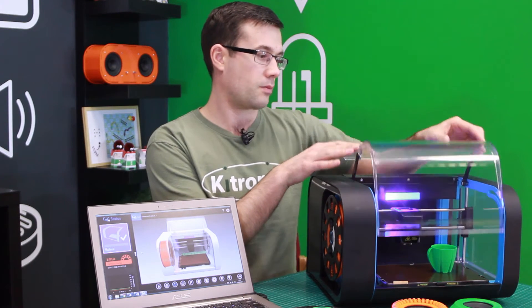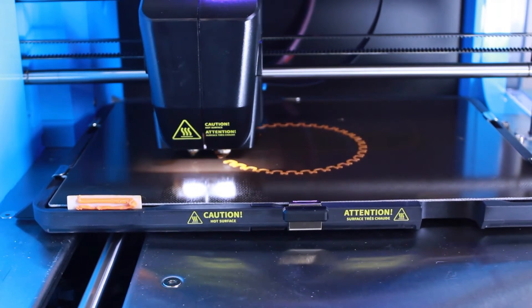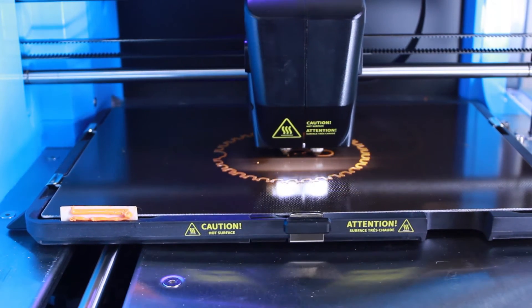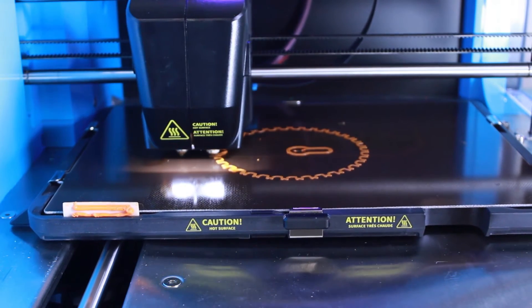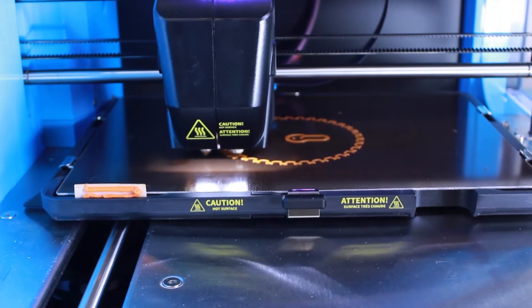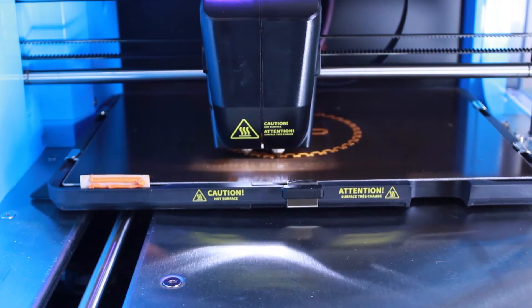It's also got this closing lid. We felt a closing lid was essential for a printer that was going to be used by young children or within education. During the print process, this lid locks into place. This is important because the bed itself and the print head can get extremely hot. The other benefit of the locking case is that the print is protected from things like drafts — if someone opened the door and you had a cold draft, that cold draft wouldn't affect the printing process.